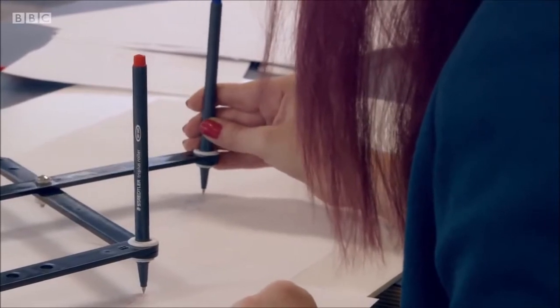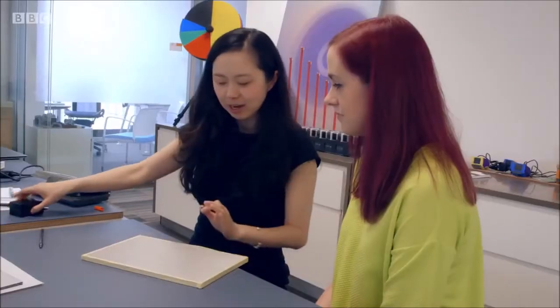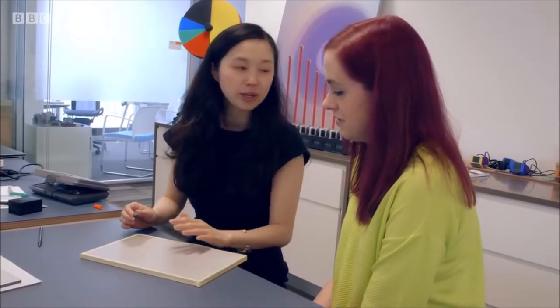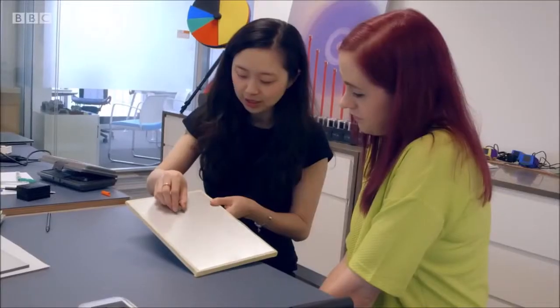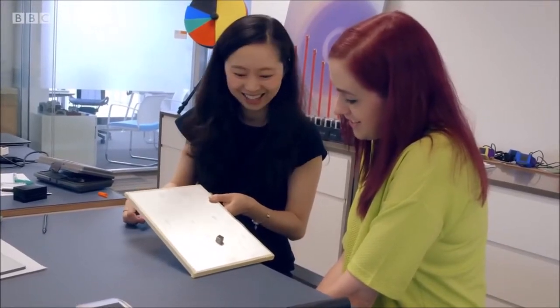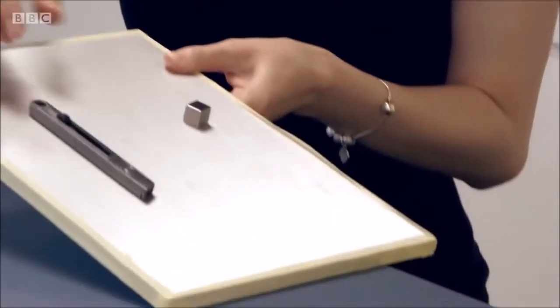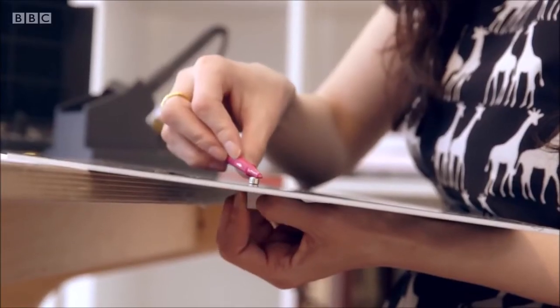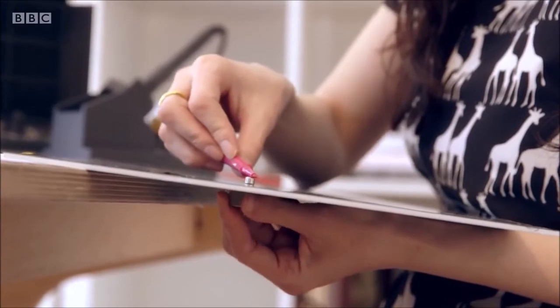They move on to something much more experimental. It started with thinking about the phenomenon that happens when a magnet rolls off an aluminium surface. An opposing magnetic force is created around the magnet, slowing down the slide. Haiyan then uses magnets to create a resistance for the pen.